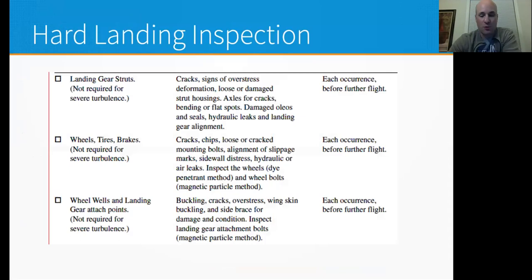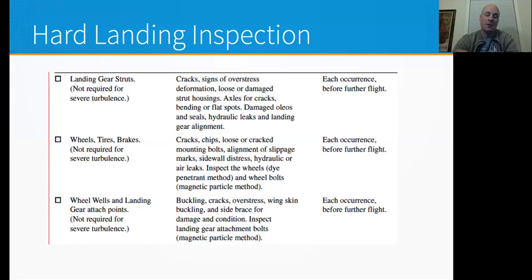The hard landing inspection includes landing gear struts, wheel tires and brakes, wheel wells, landing points, gear attach points, engine mounts, wings, fuselage, and empennage. I had some rippling in the wheel wells, but it wasn't anything major — and some of those issues might've been there for years or might've happened as a result of this landing. An A&P looking at a rippled skin in the nose gear wheel well can't pretend they don't see it. If it can possibly be connected to the hard landing, it goes toward the hard landing inspection.